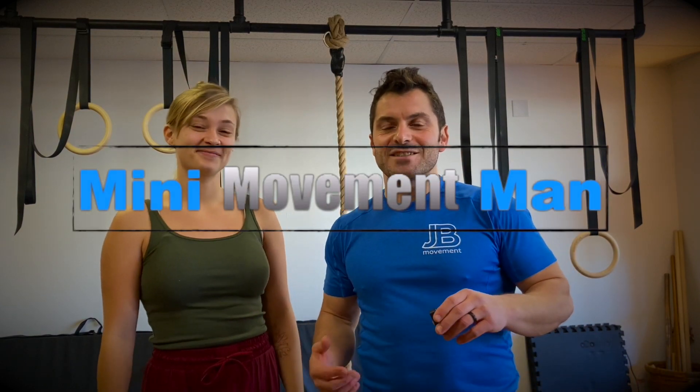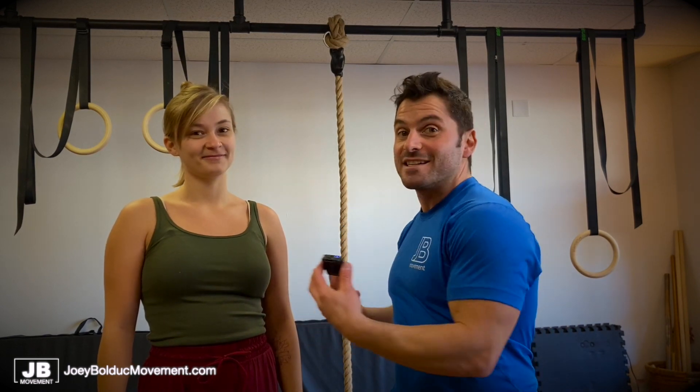All right guys, thanks for tuning in. In this video series, I'm really excited because Amy and I are going to be helping each other out essentially. We have goals that we set ourselves and Amy is going to help me achieve my goal and I'm going to help her achieve her goal. The nice thing about doing this on social media is that you guys are going to hold us accountable.